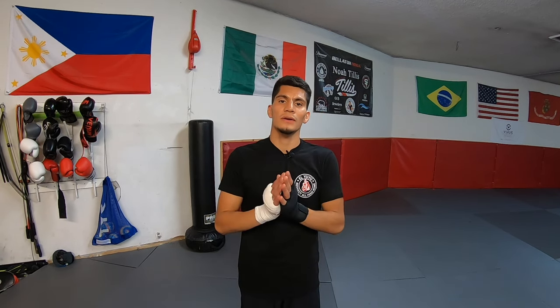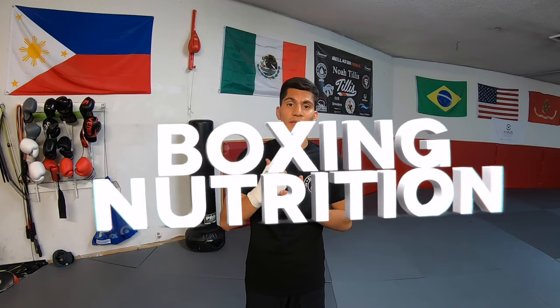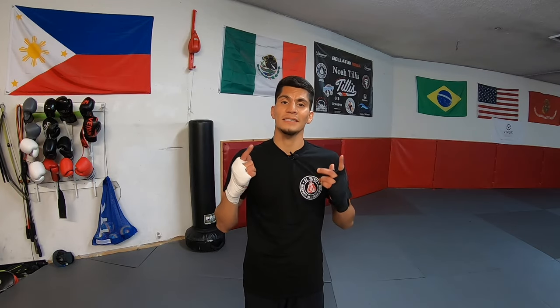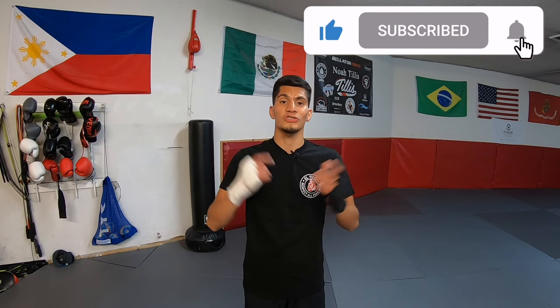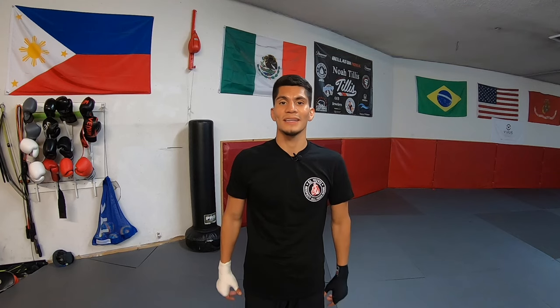Before I begin, if you're new to the channel I love sharing advice on boxing, nutrition, exercise, life of a boxer, and behind-the-scenes footage on boxing events. So if any of those topics interest you please make sure to subscribe so you stay up to date with the latest video.